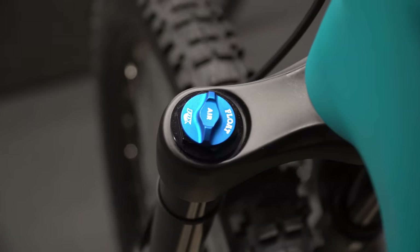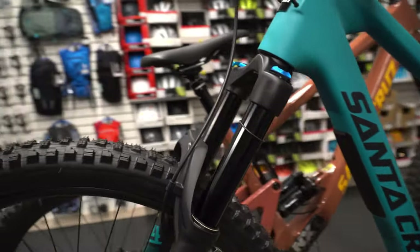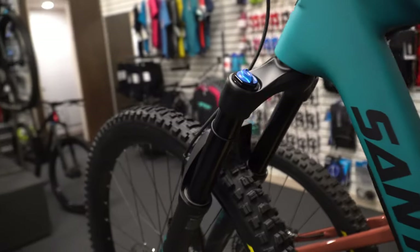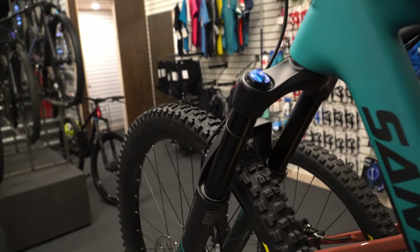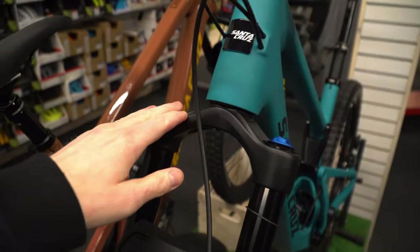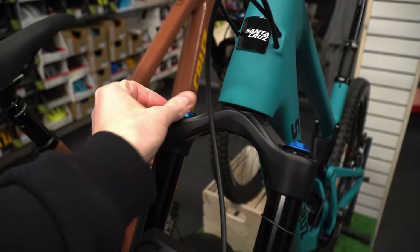The next level up of suspension is an air fork — multiple different brands make it. Essentially they've removed the spring from one side and put in an air canister. Going to an air fork makes it a lot more tunable for your own rider weight — you can tune it more specifically and it'll react based on your weight, as opposed to a pre-manufactured spring with minimal adjustment. Pretty much all of these air forks will come with some sort of lockout.